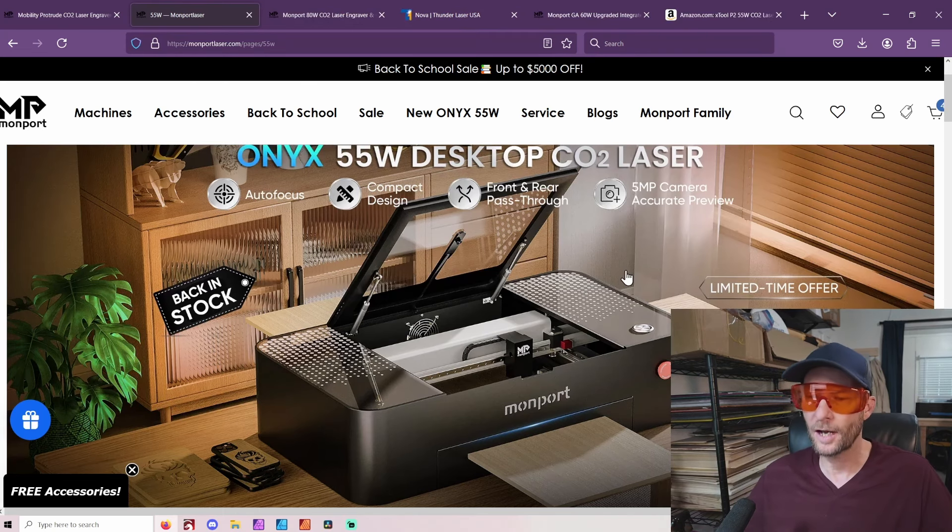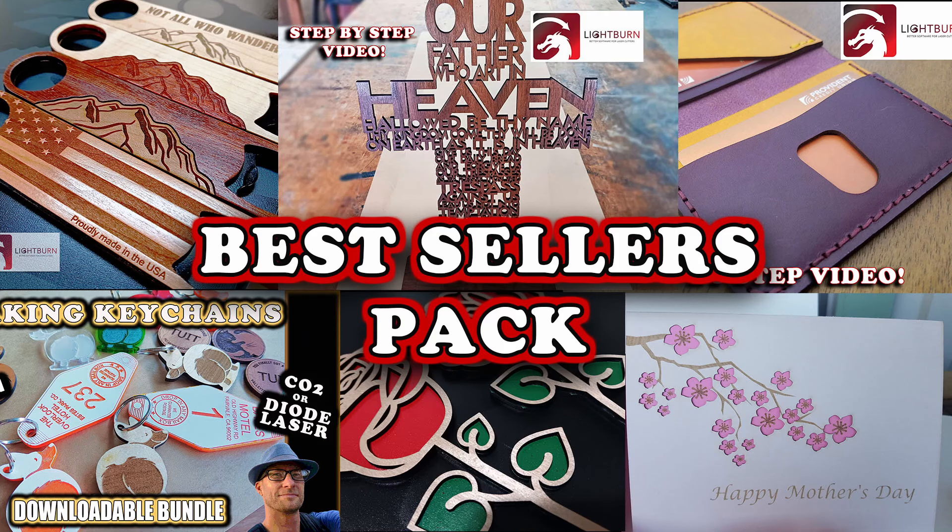Remember to like and subscribe. And all of the lasers I'm talking about today — all of my files — I run a laser business, and all of my files can be done on any of these lasers I'm talking about. There's a link below for that.